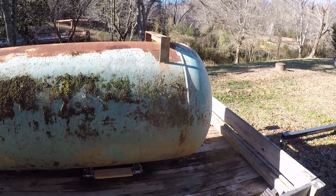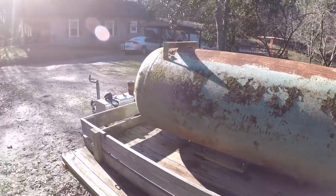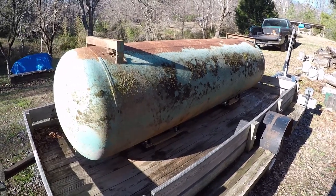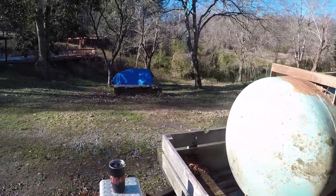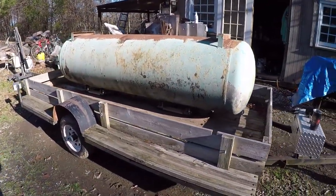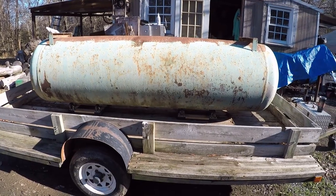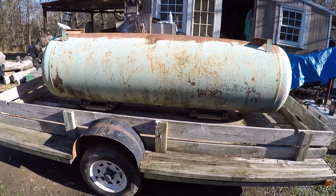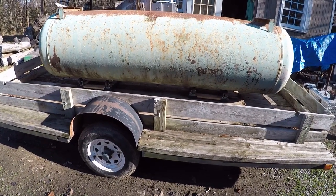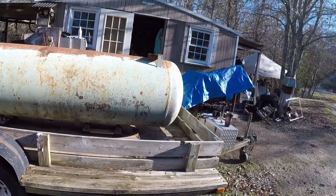It's just barely under eight feet, so it's going to make two smokers — two nearly four-foot smokers. I've got it turned upside down right now because propane is actually much heavier than air and will always settle to the bottom or in low-lying areas. I turned it upside down so any residual propane can leak out through the valve holes.